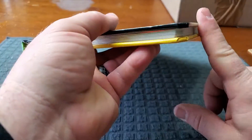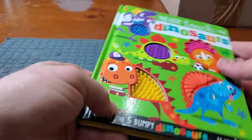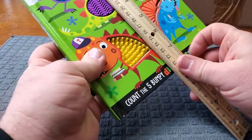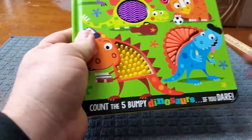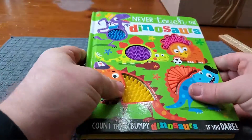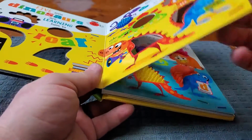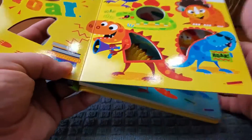The corners are rounded, so that's a nice safety feature there for your kids. The book measures seven by eight, so it's just a small book to hold in your hands. The pages are thick so that you can turn them or your child can turn them, and every one of these pages are sturdy as well.